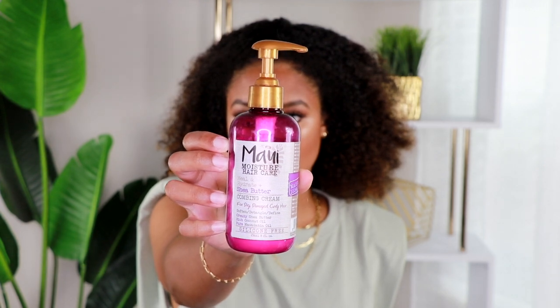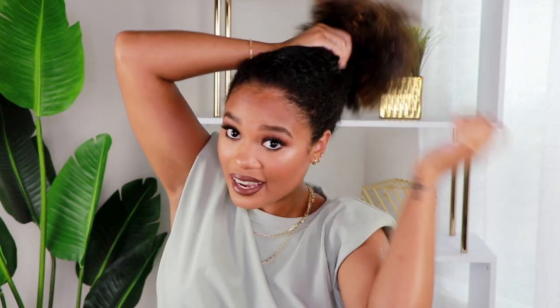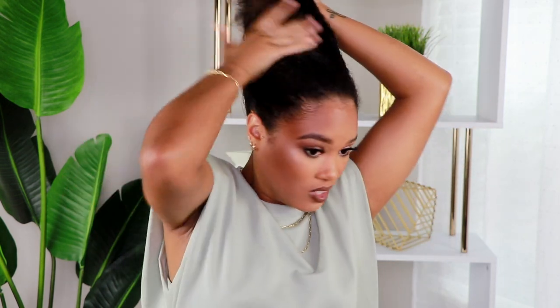Let's keep going and add some more moisture. I'm grabbing my Maui Moisture Heal and Hydrate Shea Butter Combing Cream — it is so hydrating, I love it. I need as much moisture as I can get because this is like old hair I'm working on and it's a little dry. So I'm gonna try and focus this on my ends — those are always the driest part.